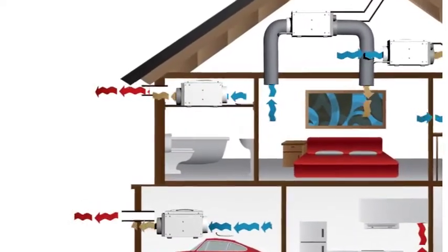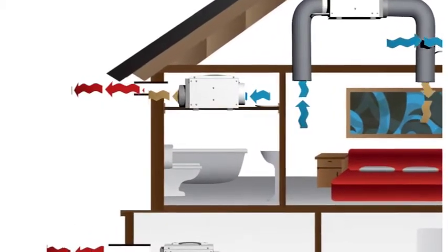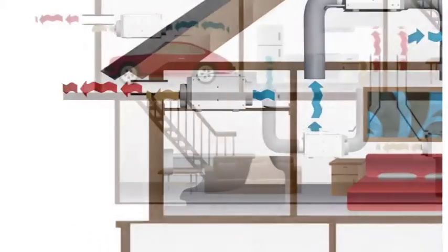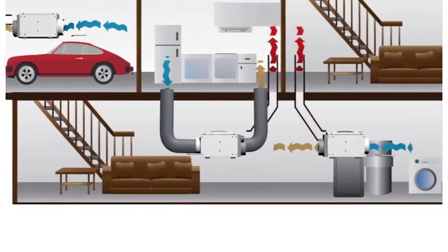Dry Fan does not need emptying because it does not condense water. It can therefore be mounted on a wall with a duct vent running out of the building. This is ideal for permanently fixing in areas such as basements or above the ceiling of a bathroom.